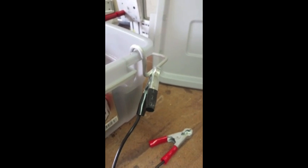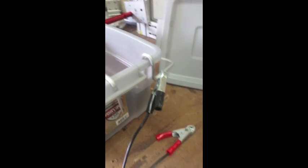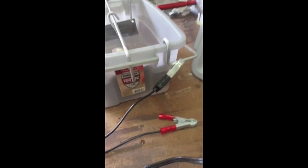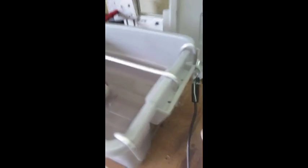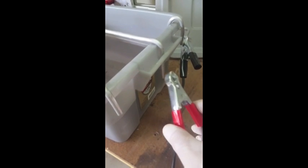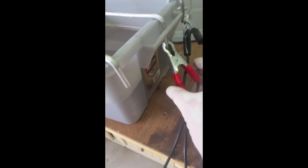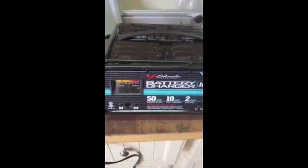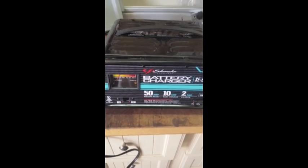I've got the negative cable already connected. We're going to plug the battery charger in and then connect the positive cable to our hanger — there's a little spark there. You can see it's bubbling along the cathode, which is what you want to see. It's bubbling on both sides, so we know we've got an electrical charge happening.